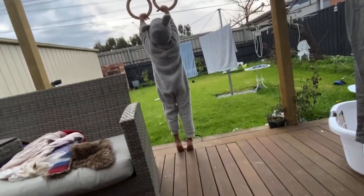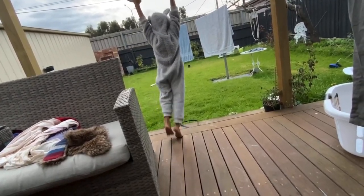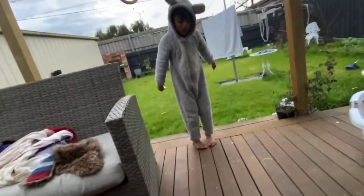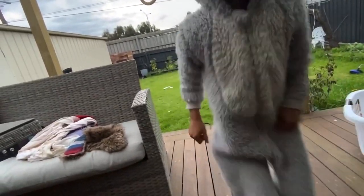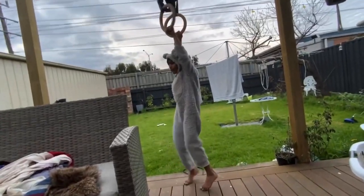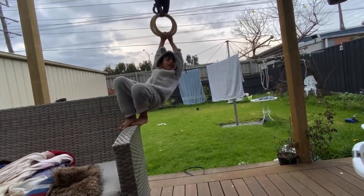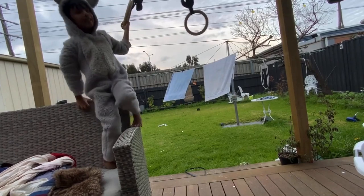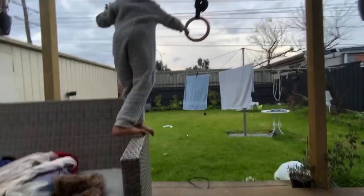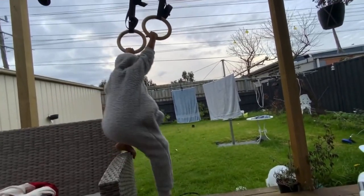Now we're going to get straight into it. First of all, now we're doing some swings. Later on in the video we're going to do a couple of stretches. We're first going to do long swings — actually no, we won't do long swings first because it might be very tiring. We're first going to do an exercise called tension swings. Some of you guys might know this, some of you guys might not.